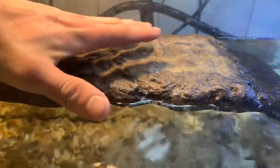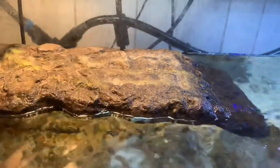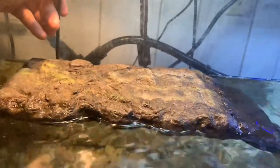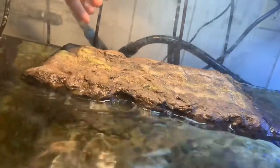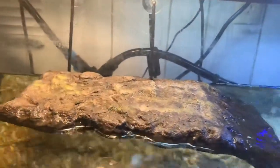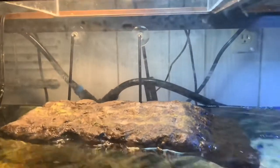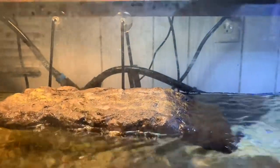The water is fairly warm, really good. The basking area — the water dropped a little bit over the last couple of days, but I'll check that and see if it's still hot. If it's still hot then we're in the clear, and she was just up there today.